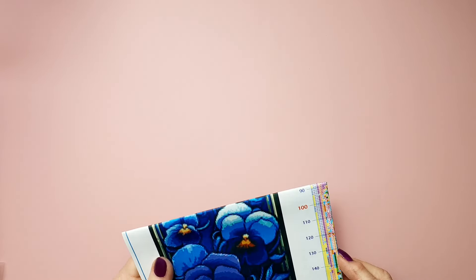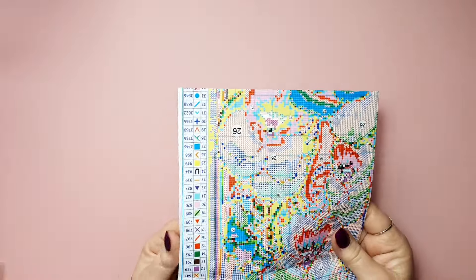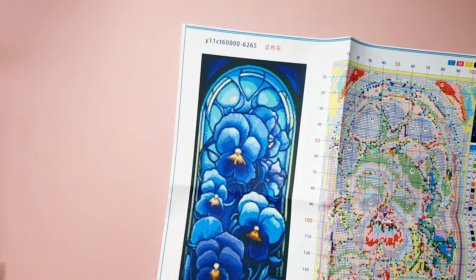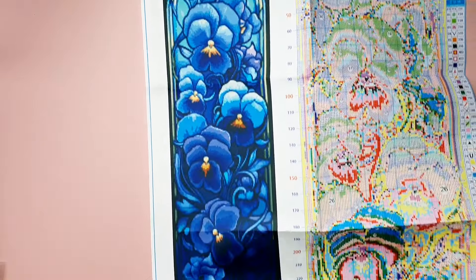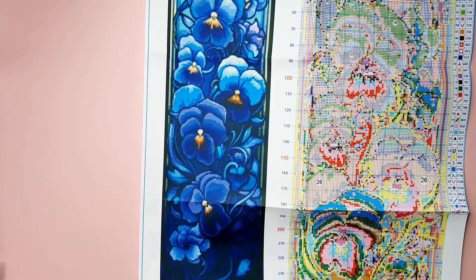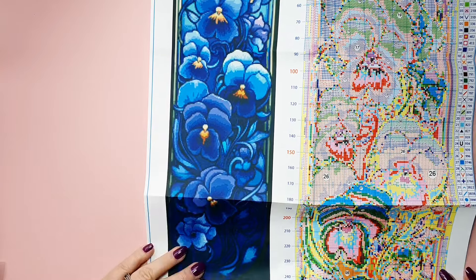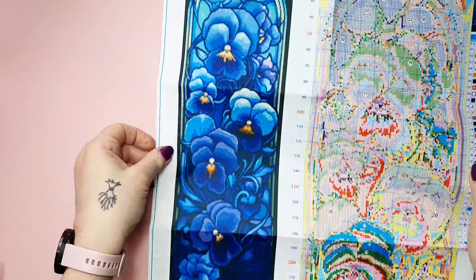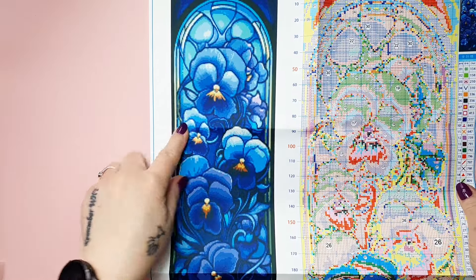Now we're getting to the last one, and that's a bigger one. Let me show you the image — it's quite big for me, and quite something else than I normally do. Look at that — I can't even fit it. It's — what are they called? Pansies, right? Pansies. And they are my favorite color of pansies — this dark blue, almost purple some places.